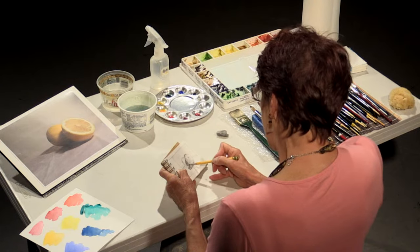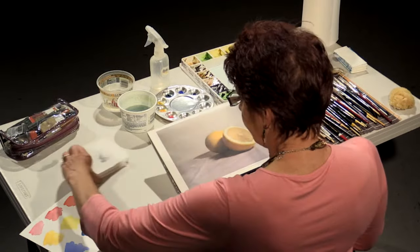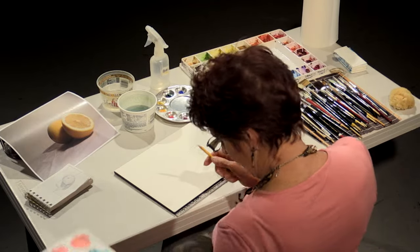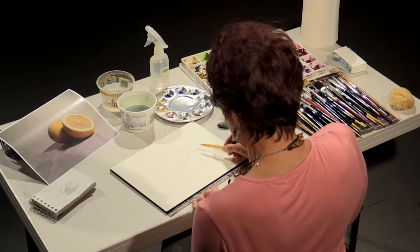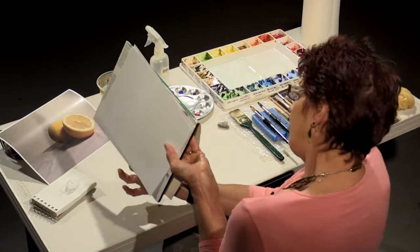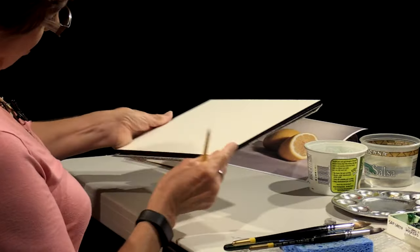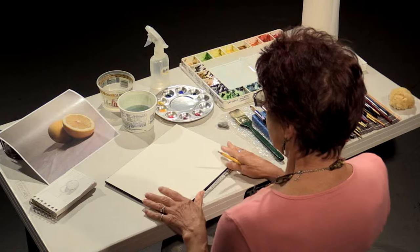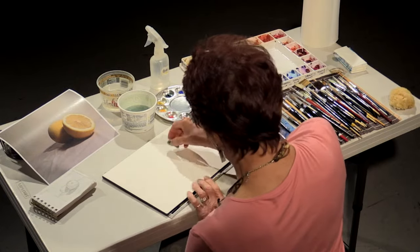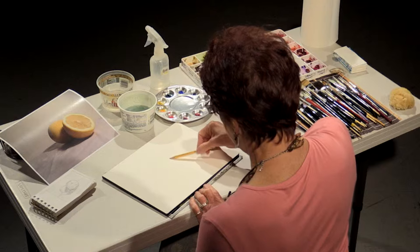Then what I will do is transfer this painting to my watercolor block. I happen to be using an Arches 140 — this is a 9 by 12 watercolor block. The reason these are wonderful is it's glued down on all four sides, so it keeps the paper nice and flat while you're painting. Otherwise, you would want to tape it down and use taped paper, and I'm sure that is described in one of your lesson plans.